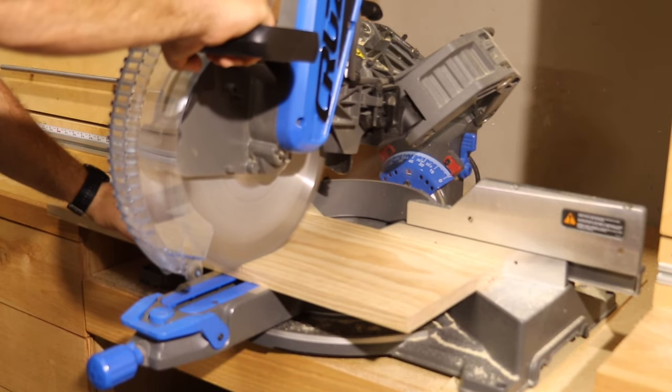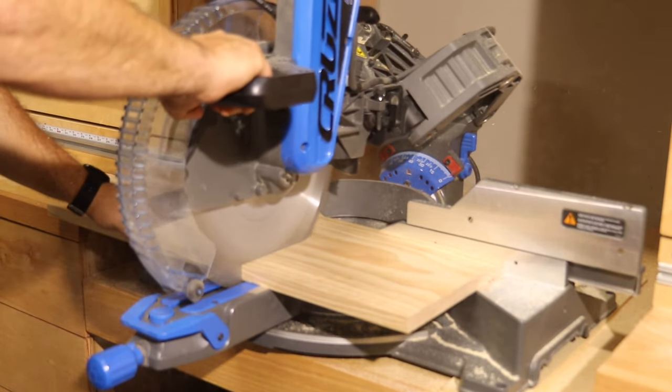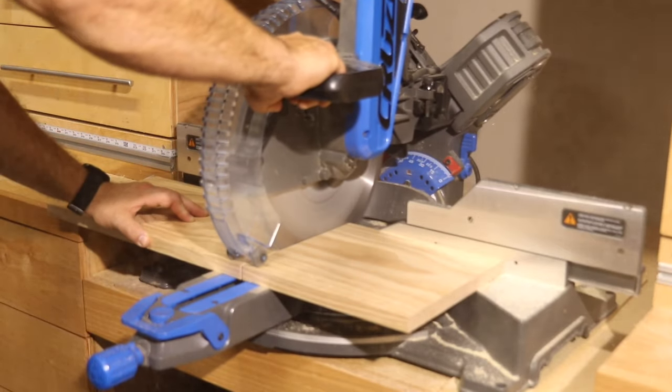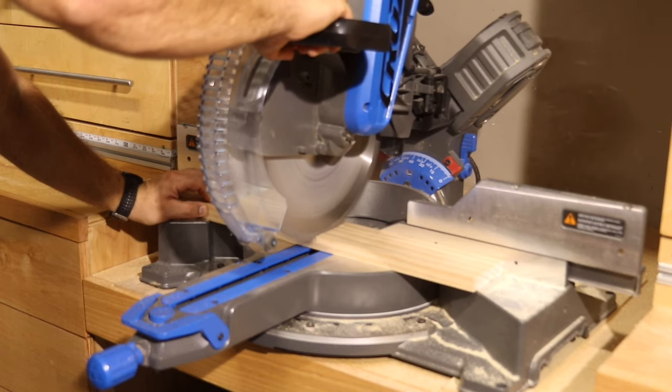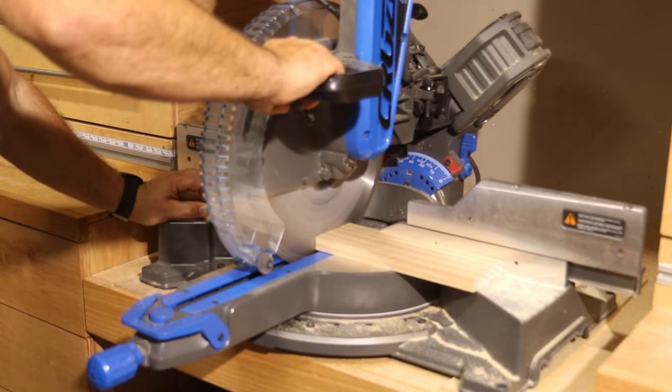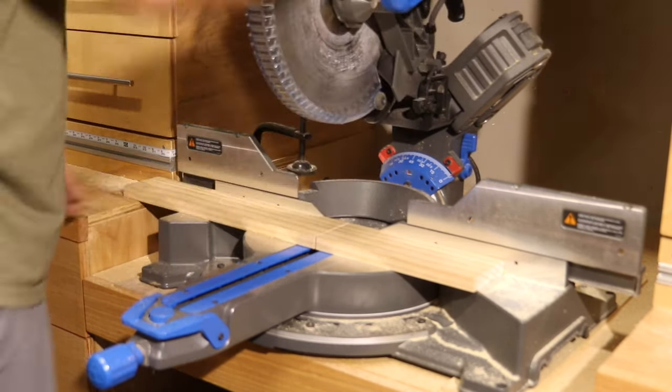First, decide on the size of shelf that you want to make, then cut the bottom and two cleats to length on your miter saw and to width on your table saw. I went with 10 inches long by 9 inches wide for my base. Your cleats will be the same length as your base and the same width as the rails on the raised bed that you'll be hanging this on.